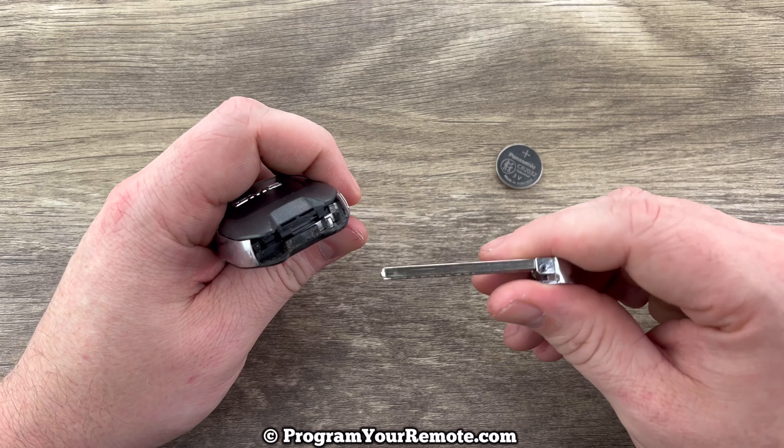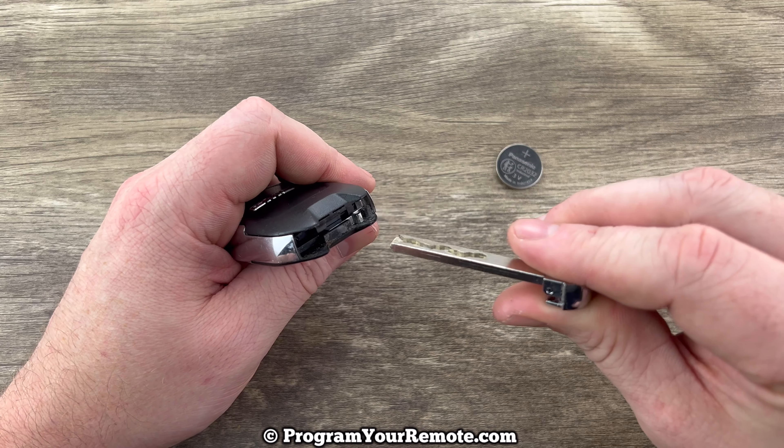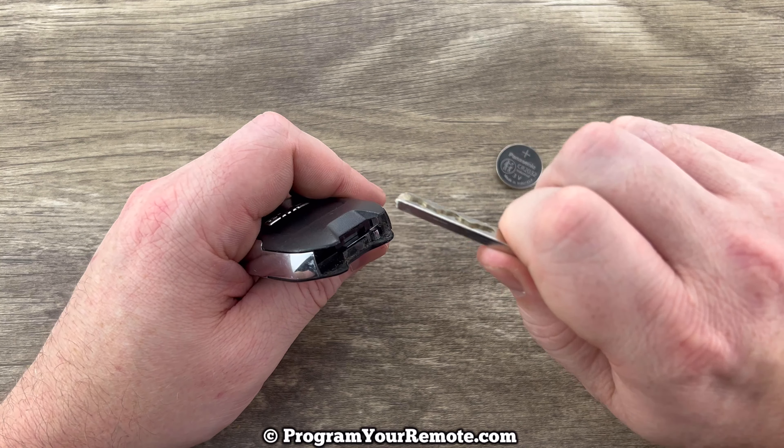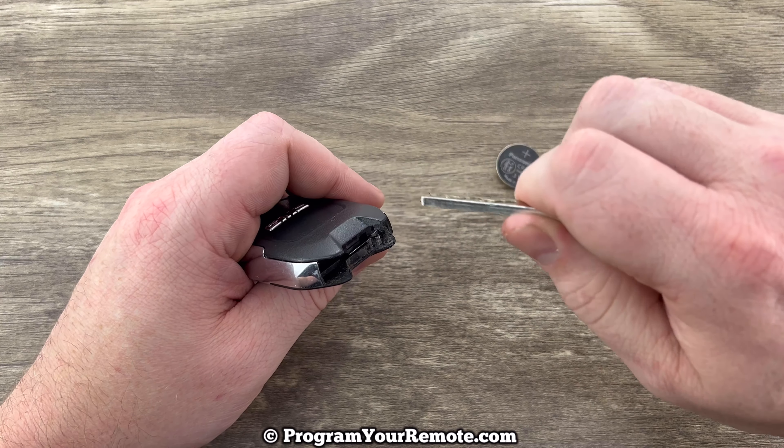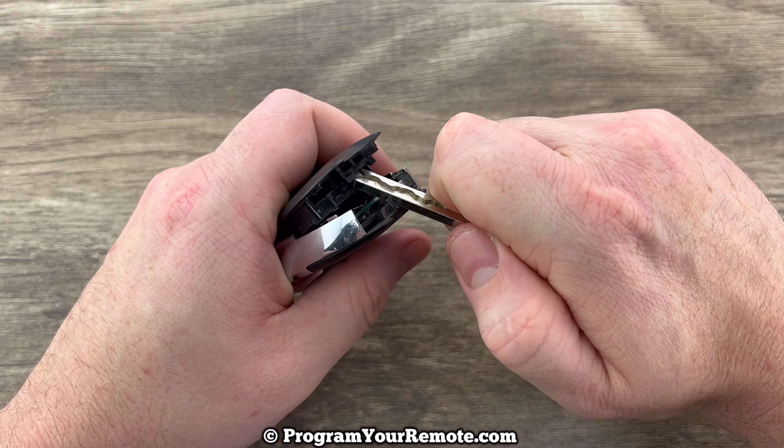Now if we hold the fob with the buttons facing down, we see this little notch right here. What we're going to do is push the key into that notch and then push up on the back cover and pry it up just a little bit. So push the key in that notch and then push up like that.